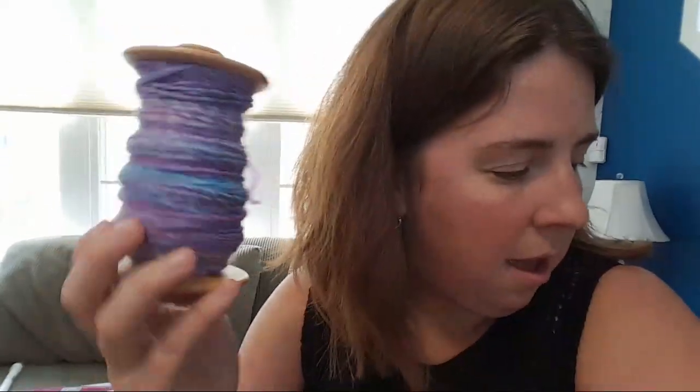The WPI — wraps per inch — of both of these singles is between around 14 to 17, which puts them in a DK or sport weight range. Not quite as thin as I was hoping, but given that I've been going for bulkier spins lately, I think it's pretty good.